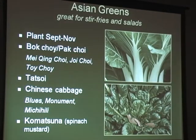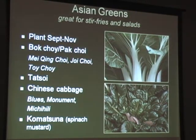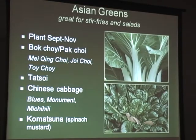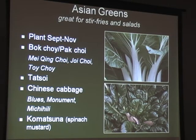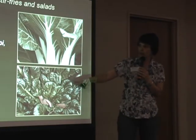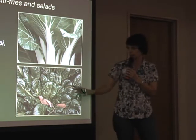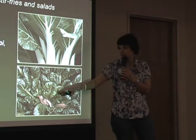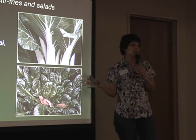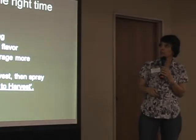Asian greens are another type of vegetable we should consider incorporating into our vegetable gardens - there are lots of Asian greens that are good for us and easy to grow. There's a catalog called Kitazawa that's a really good source for Asian greens. Varieties include bok choy, pak choy, tatsoi, Chinese cabbage, and komatsuna, which is a spinach-mustard mix. You just harvest the leaves and use them.